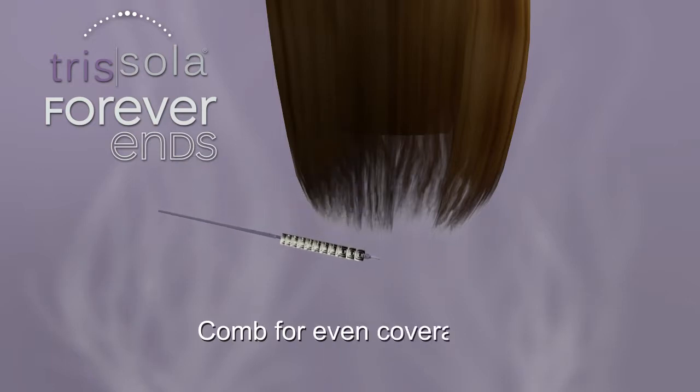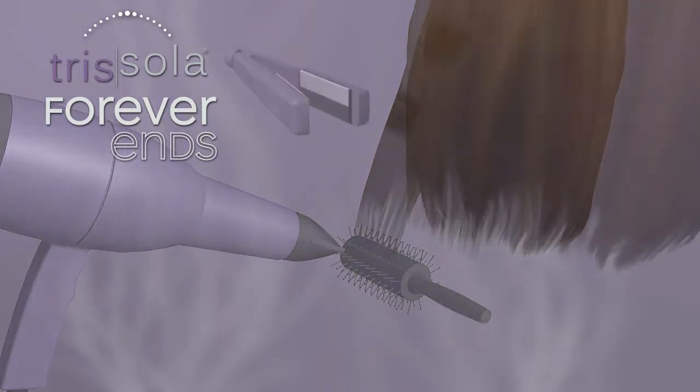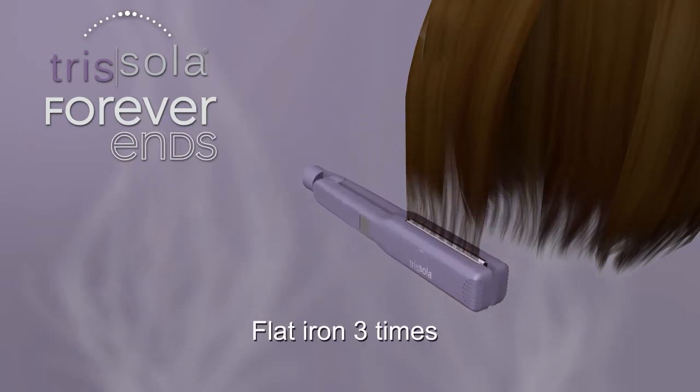Next, comb product throughout the ends to ensure complete and even coverage. Blow dry the hair completely using high heat and a round brush. Once the hair is dry, take 1 inch to 1½ inch sections and flat iron each section 3 times to seal the ends.